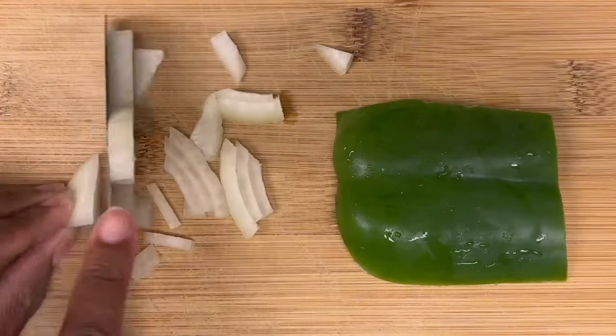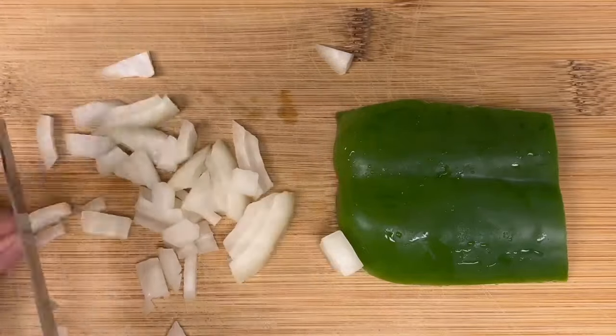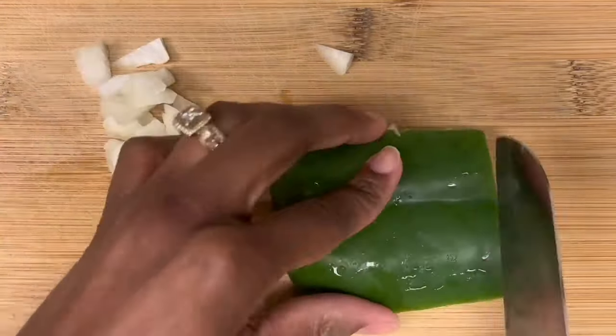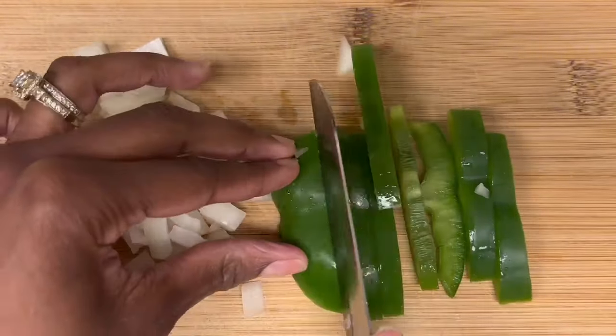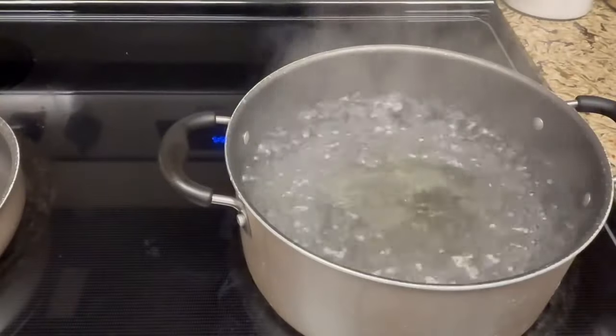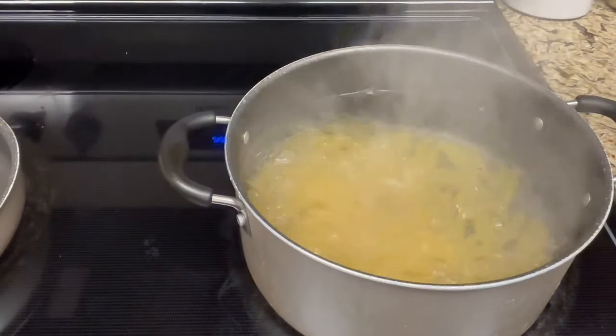While the water is boiling, I'm going to go ahead and cut up some onion and some bell pepper, then add that to our pan so we can start cooking our ground beef. Since my water is looking lovely, I'm going to go ahead and add my noodles to the pot.